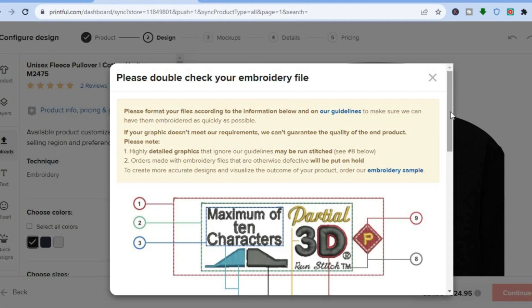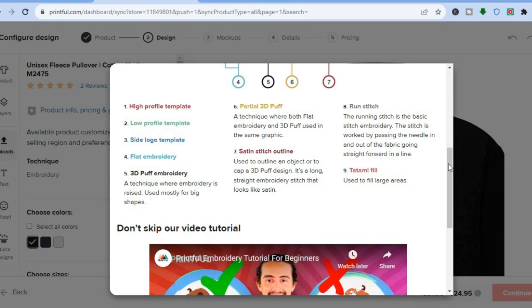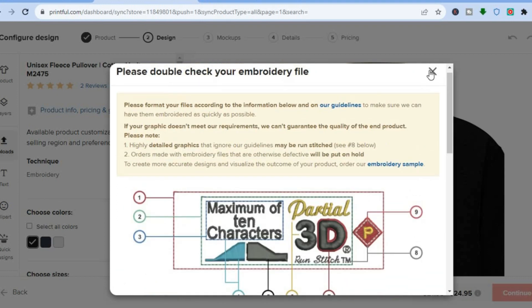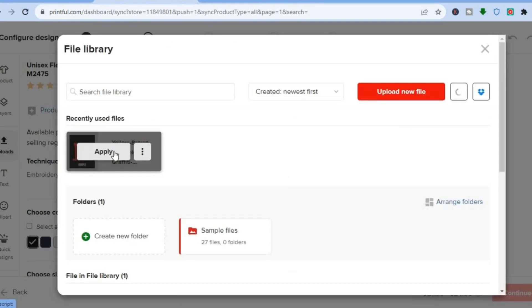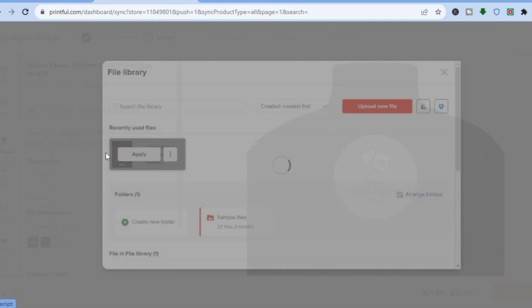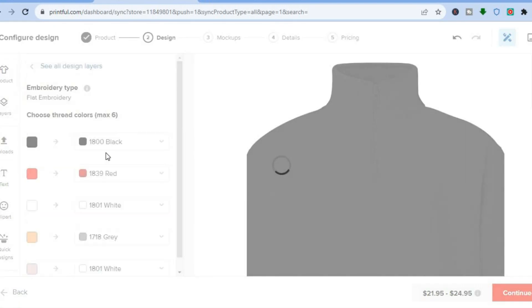From there you'll be able to upload your design. You can see the different embroidery file option if you would want to do embroidery, but we won't be doing embroidery. You can simply upload a regular design. For this example, I'll select a file I already uploaded, tap on 'Apply,' and you can see it right there.